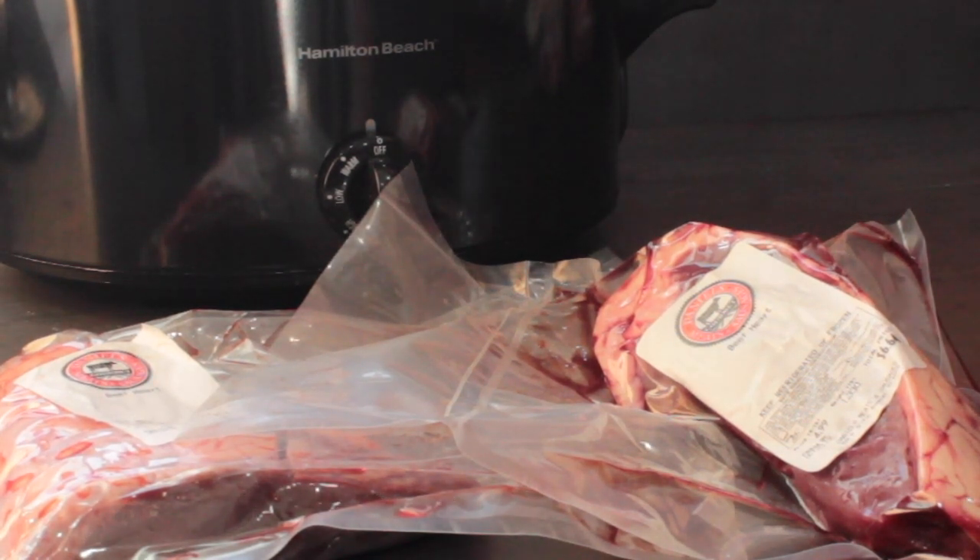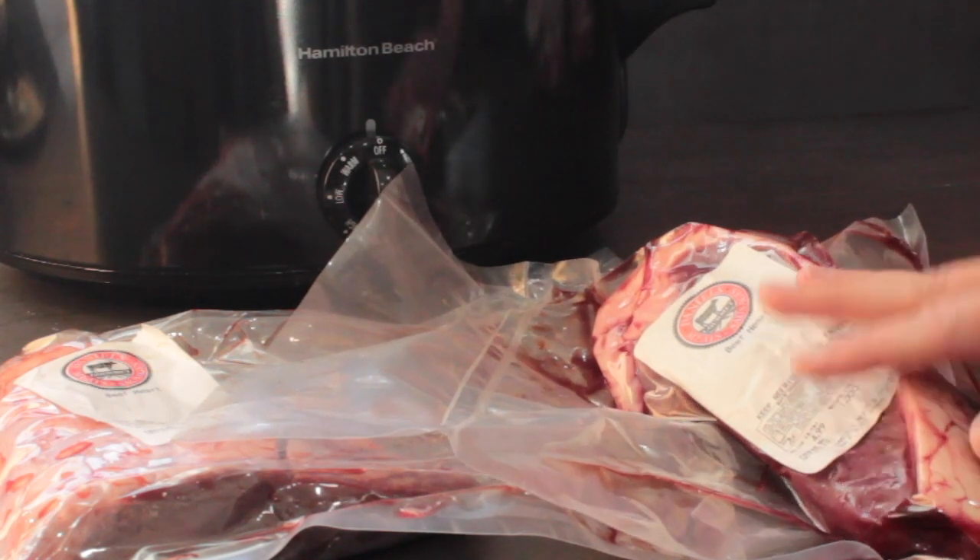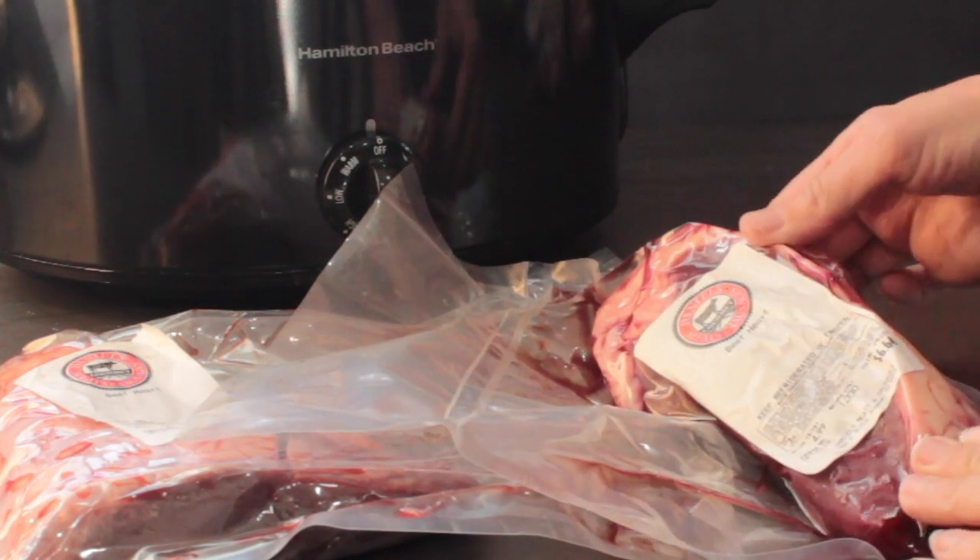Today I'm going to show you how to do beef heart in the slow cooker. I really like to do it in the slow cooker because it does tenderize this really tough muscle.